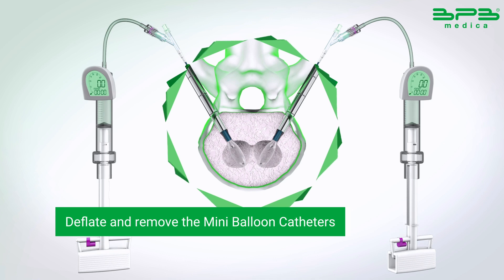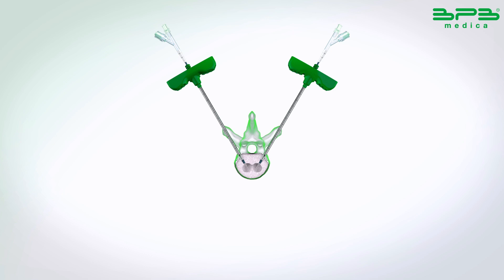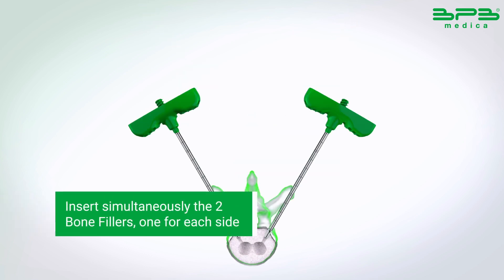Deflate and remove the mini balloon catheters. An optimum cavity is created. Insert simultaneously the two bone fillers, one for each side.